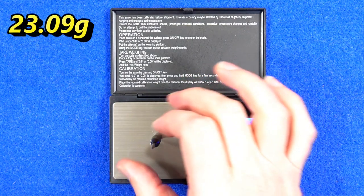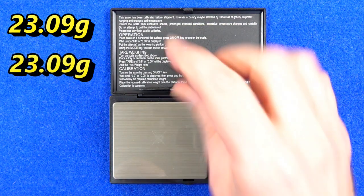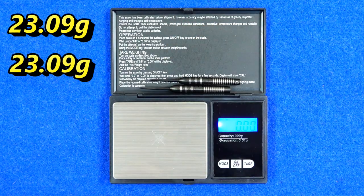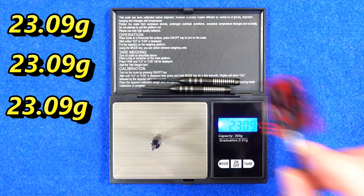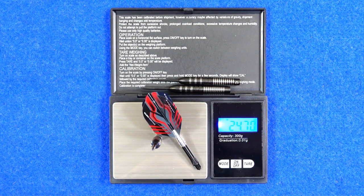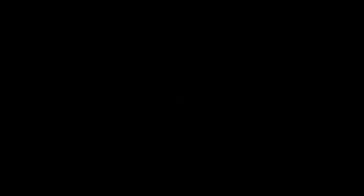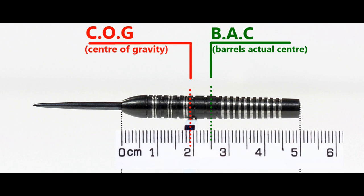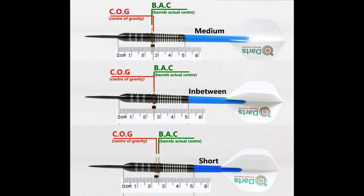All three darts weigh in at 23.09 grams — perfectly matched. Full setup weighs 24.69 grams. With nothing attached the balance is front weighted, and with the supplied setup it moves to the center point. This is also the balance with medium-short nylon stems and standard flights.